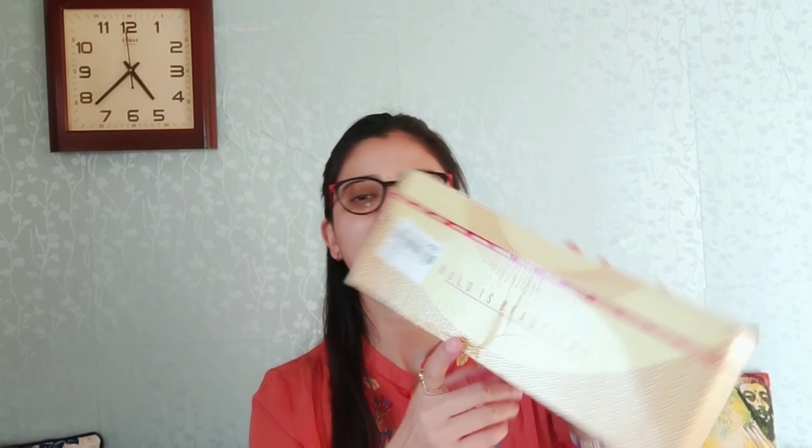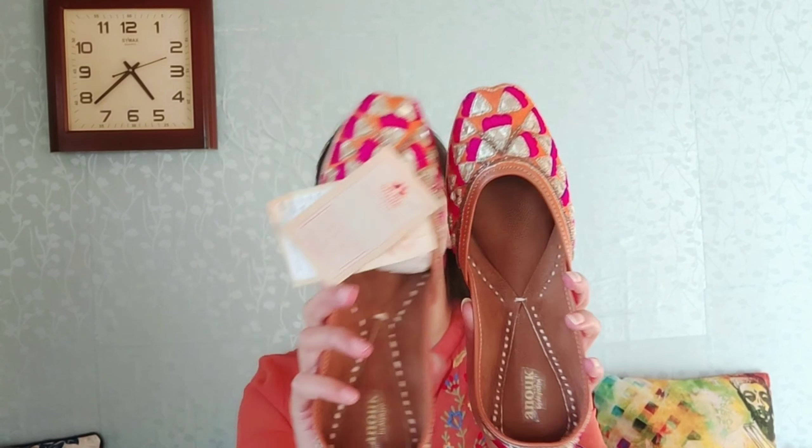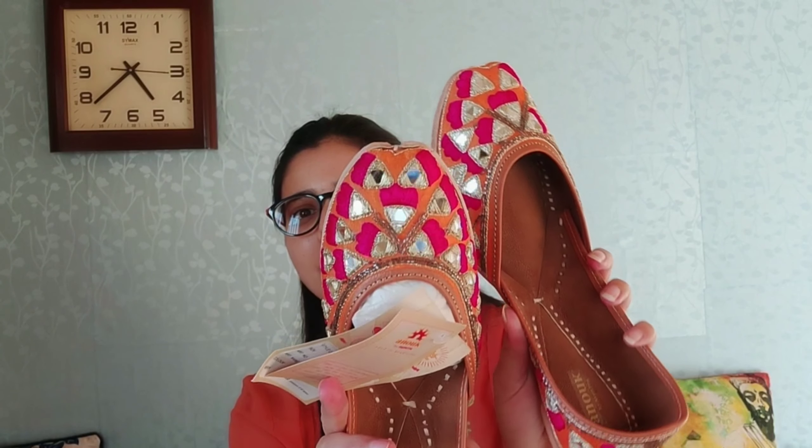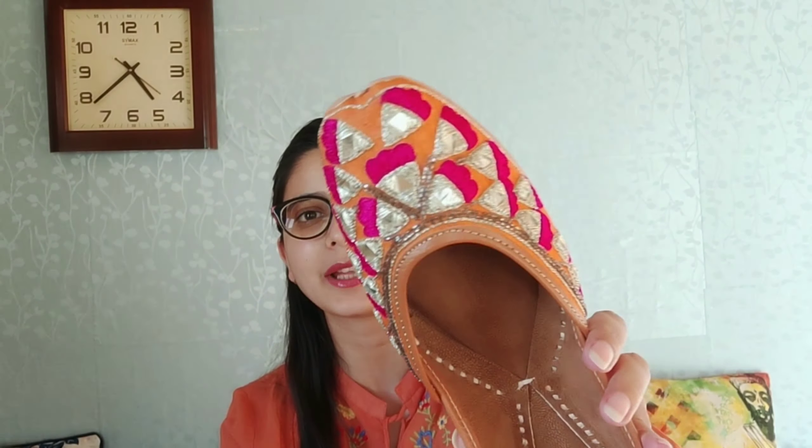Let's open it — 'Bold is Beautiful!' So you can see this is a juthi, and look how beautiful it is! It's an orange color — a bright orange with hints of pink and silver tone mirror work.